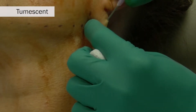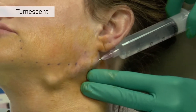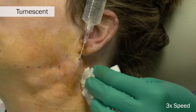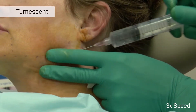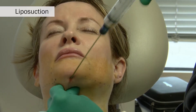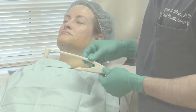A 16-gauge needle is used to create the pilot port holes for which tumescent anesthesia solution is instilled — first in the lateral neck, using an 18-gauge cannula to instill the tumescent solution, and then in the submental and central neck areas. If you choose, a small liposuction cannula can be used to reduce some of the submental and lateral neck fat.